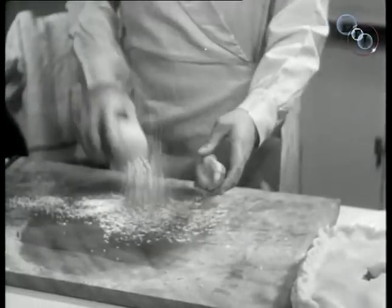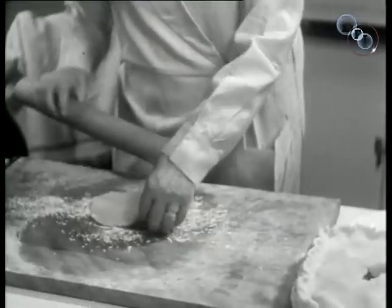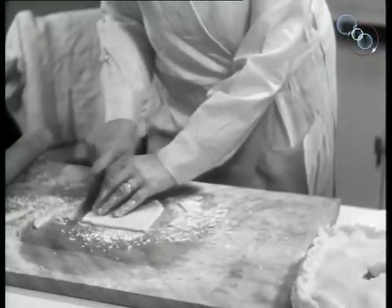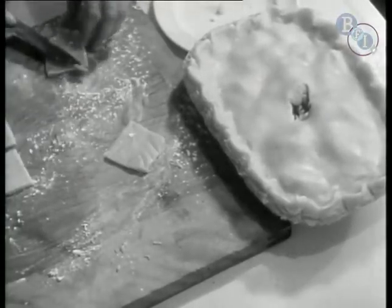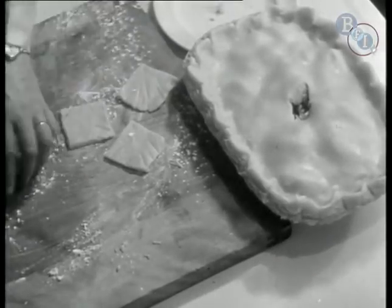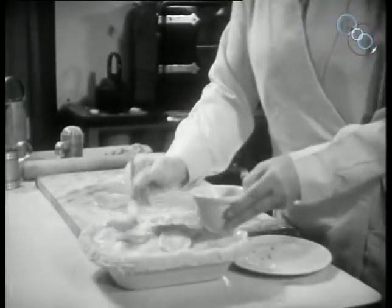The odd trimmings are collected together and rolled out, then cut up into four pieces for decoration. The pie is now brushed with yolk and white of egg mixed together, and the decoration placed in position.